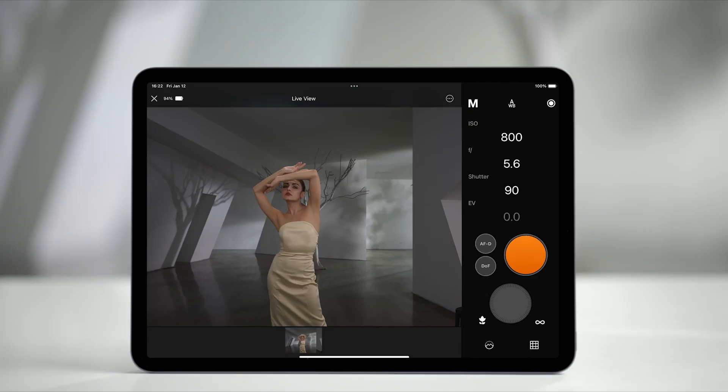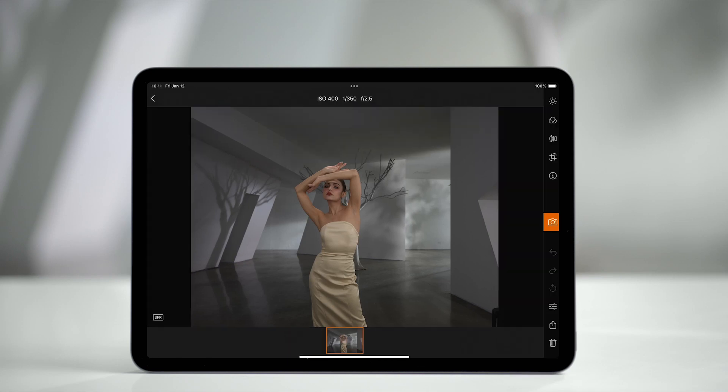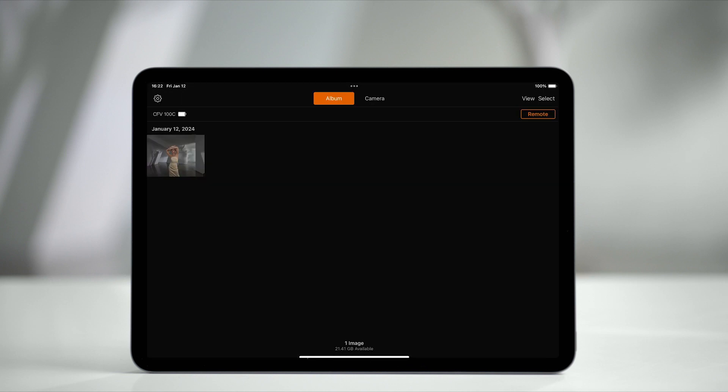In the app, you can also tap the thumbnails in the lower part of the screen to view the captured photos, and tap the share icon to save the photos to the local album on your iPad or iPhone. To view the photos saved locally in the app, tap the return icon in the top left corner, and then tap Album.